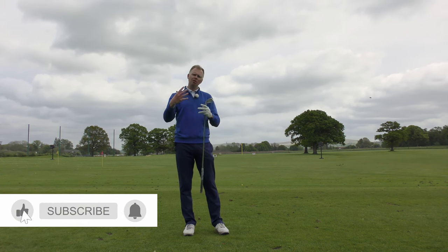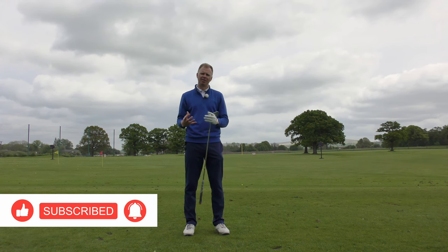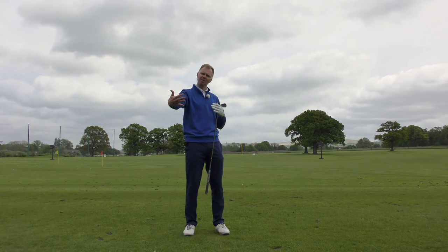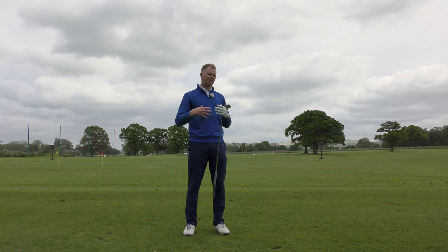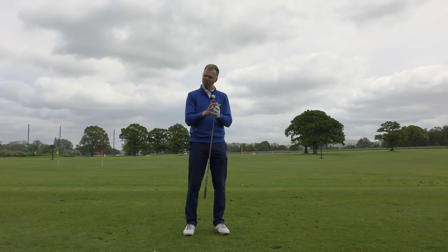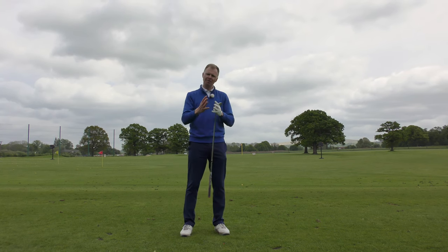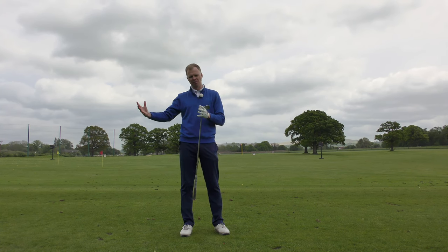When you go into a retailer, have a conversation with the custom fitter or PGA professional about your ability, but also about your aspirations. A set of golf clubs is going to last you a period of time, so you want to buy clubs you can grow into — something that'll suit you in the next one, two, or three seasons. The custom fitter will advise something that's going to help you get better and perform.